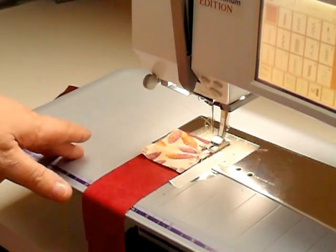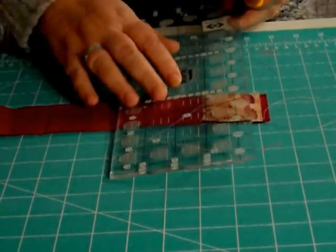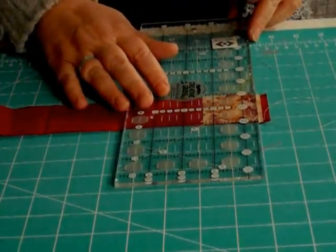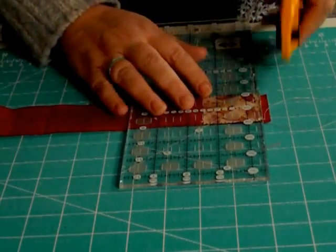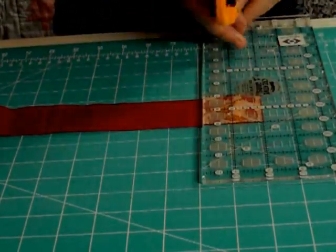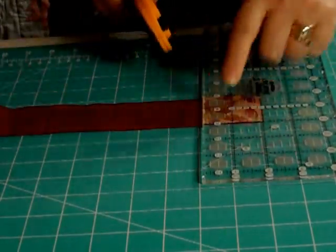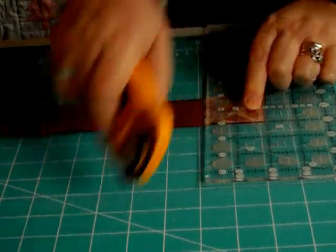Then we go to the cutting board and we're going to cut the edges off the centre using a straight line. Cut one side off, slide it across or turn it round using the solid line, and cut the other side.